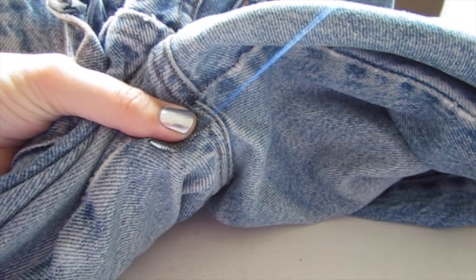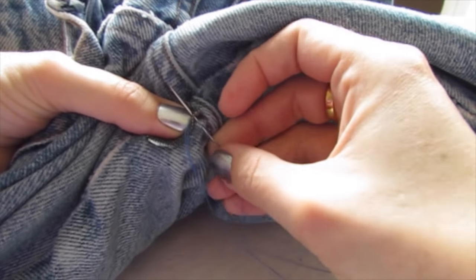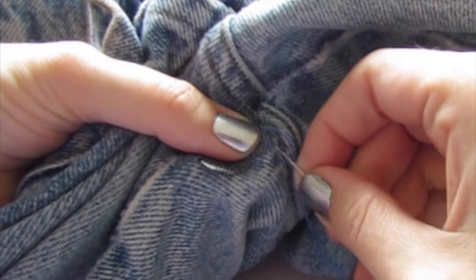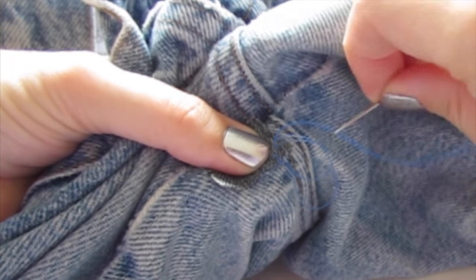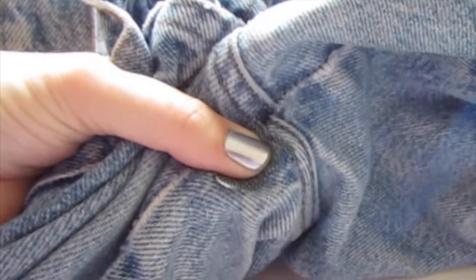I have videos on how to thread a needle and do a backstitch and all this broken down on the Cinderella Sew YouTube channel. So we're just going through those holes a couple times to secure the thread, and then put the thread through this loop and pull it tight — and that knots it in place.